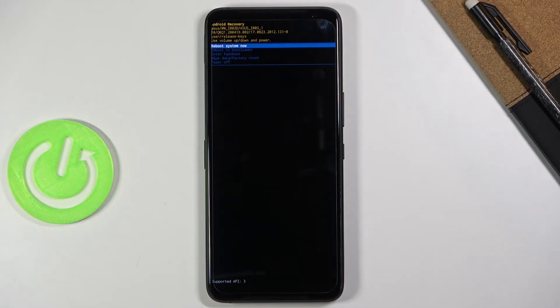Reboot to bootloader which will take us to the previous page and then... actually, I don't know.